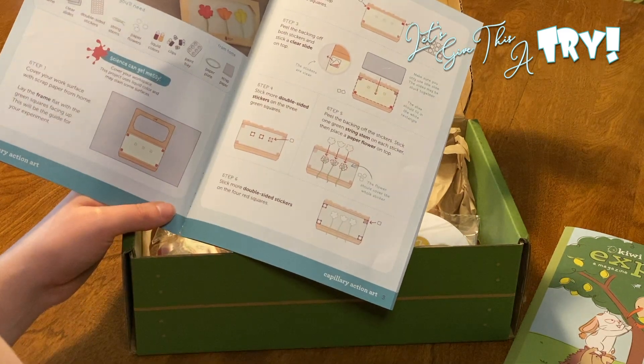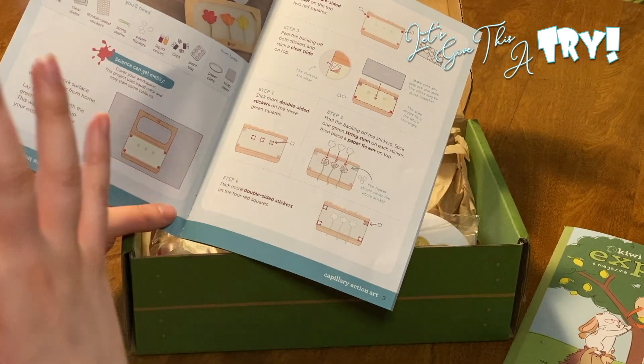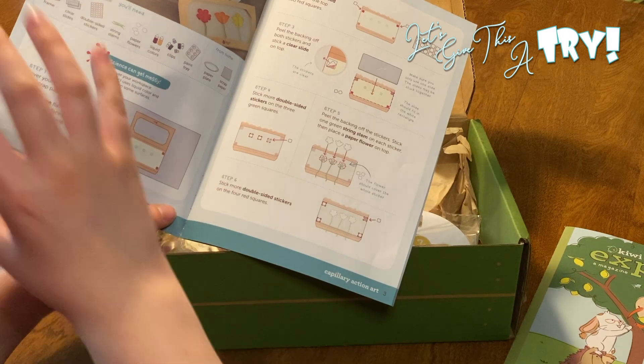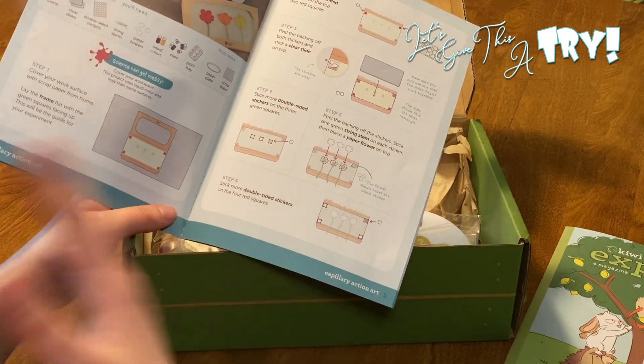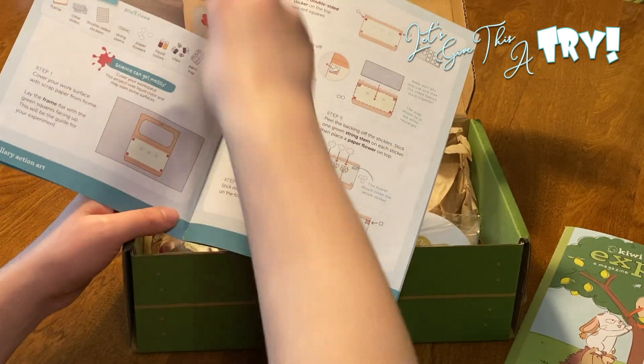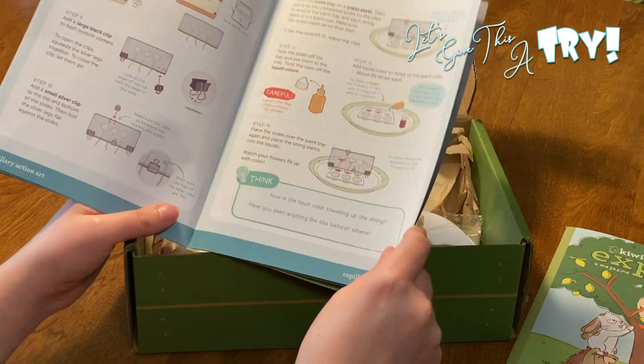One thing I will say — I do review another science kit and my biggest complaint is that you get it and then it lists what it gives you and what you still need to go buy. What I love about this is everything you need is in this box. It's a one-stop shop — you get absolutely everything.